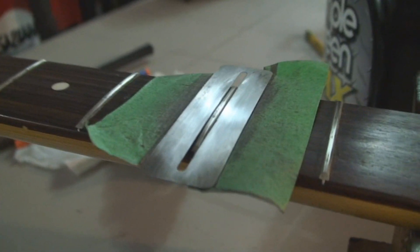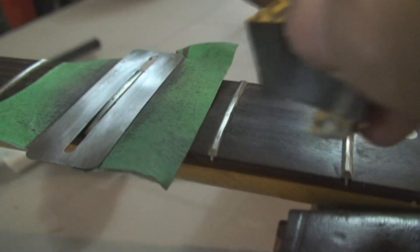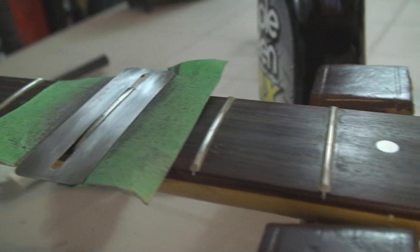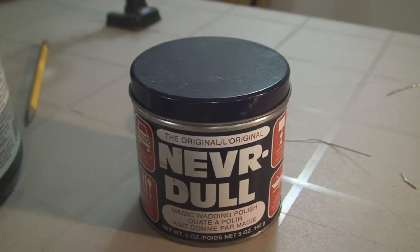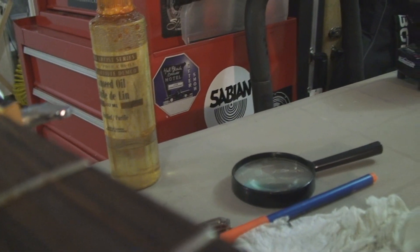I could be using steel wool right now, but instead I'm using some 1000-grit sandpaper — and what a joy, they're gonna be great, you watch. Standard stuff: some Never Dull on the frets.